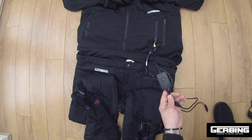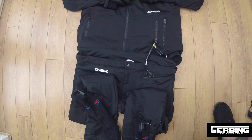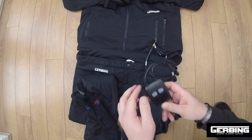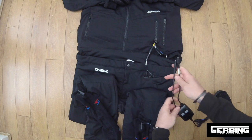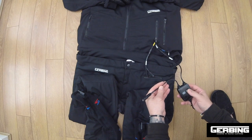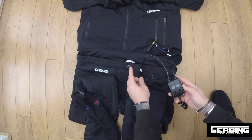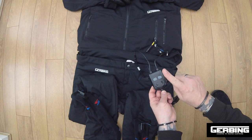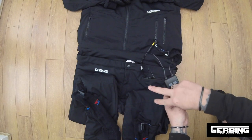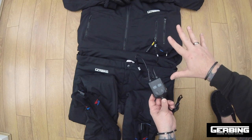What we can also use is the dual controller. This gives you two separate banks to control independently. For example, you could have the jacket on one controller and the trousers and socks on the other controller. So you could have the jacket on setting three but the trousers and socks on setting two. That's the setup I use personally, because I find the jacket gets so warm I need it on a lower setting than the trousers and socks.